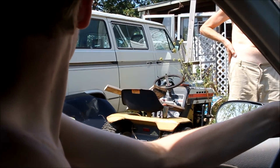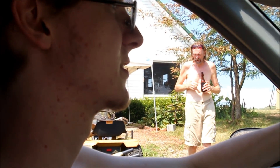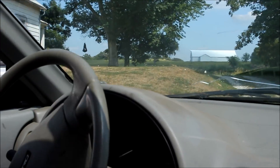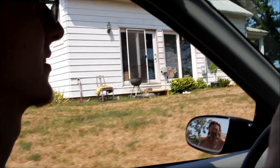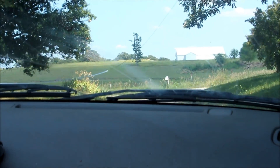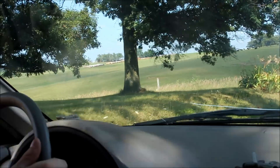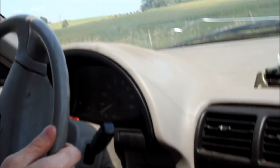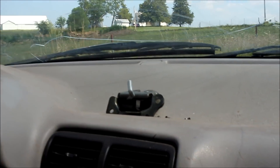All right, so here we are backing out. Brakes are iffy. This is second gear because first is shot in this transmission. The tie rod ends are not tied down exactly what I'd call well, so the steering isn't responding — it's a little sloppy, but that's okay.